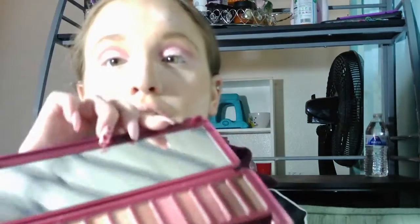I'm going to go back into the Cherry Palette and take this color, which is called Cherry Pie, and add that to the outer corners.